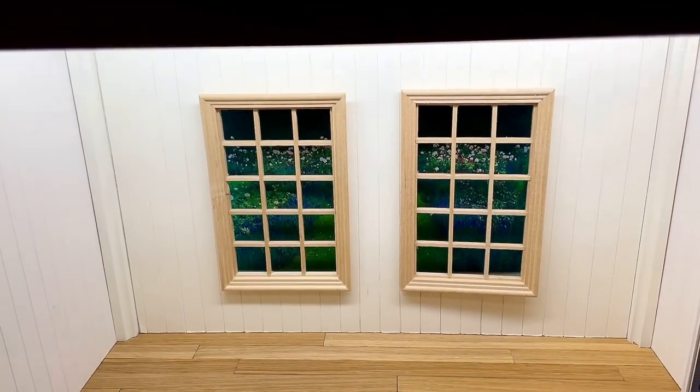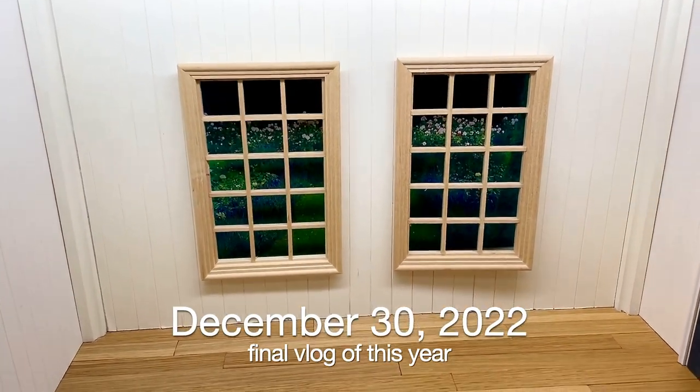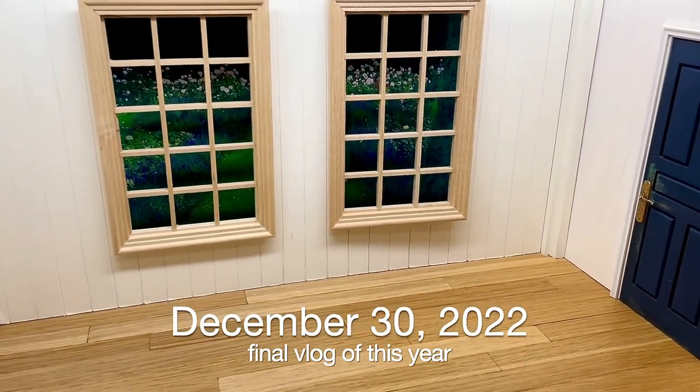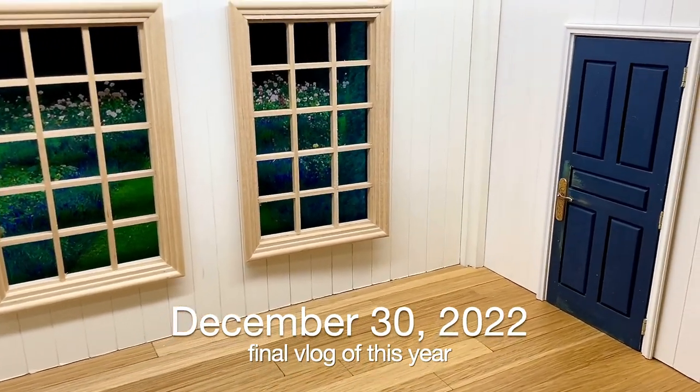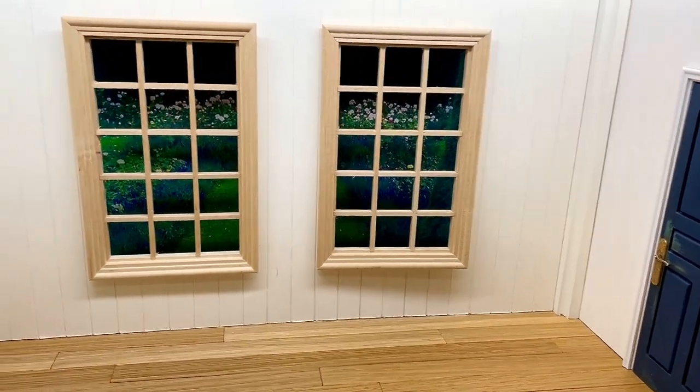So I think that's my final vlog of the year, end of December — I'm not sure when exactly — but I will show you everything about it then. And it's really, really fun and clever.